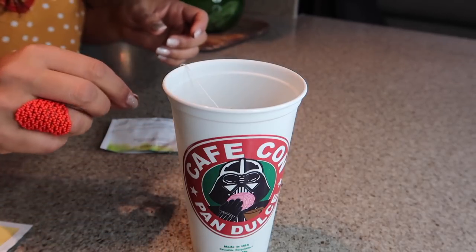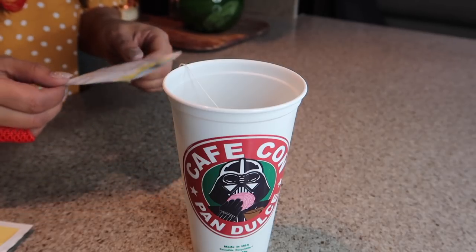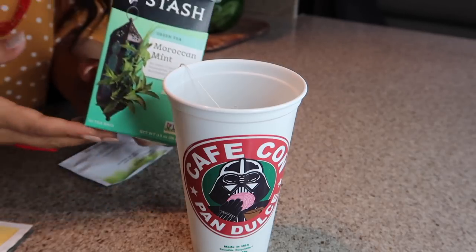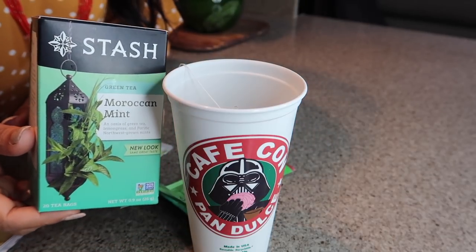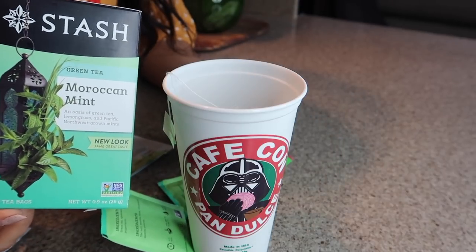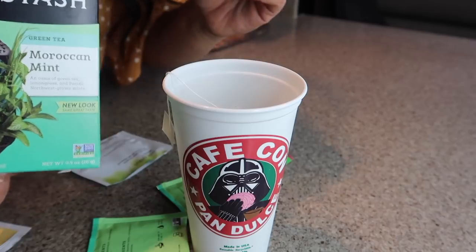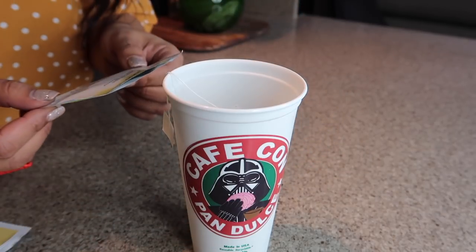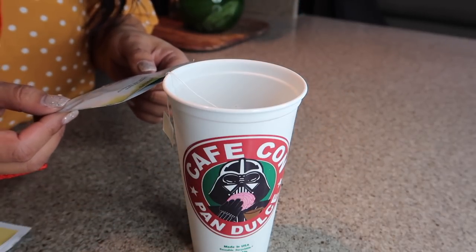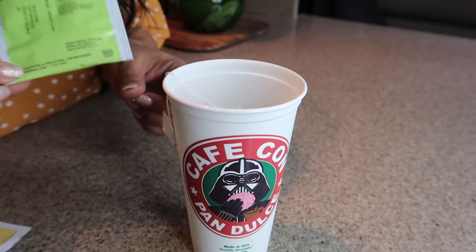It actually smells like the Moroccan mint that I usually purchase. So this brand is a little easier to find — if you have this, it smells just like this. I found it at my local Stater's, and I've seen it everywhere. And actually this is green tea, lemon, yerba buena, lemongrass, and a hint of spearmint. So now ya know if ya didn't know.